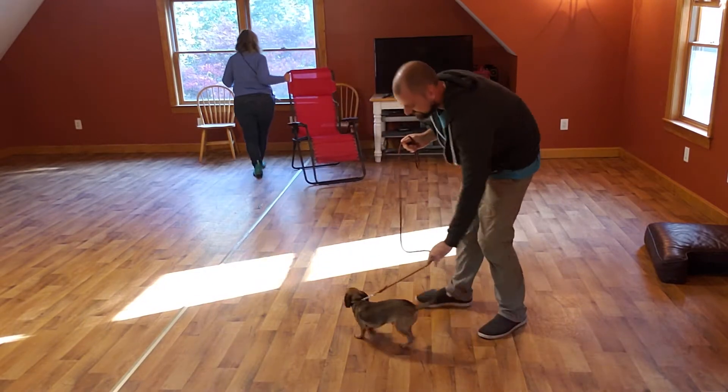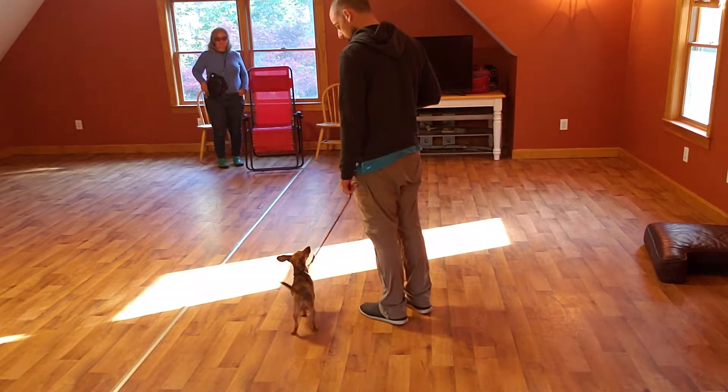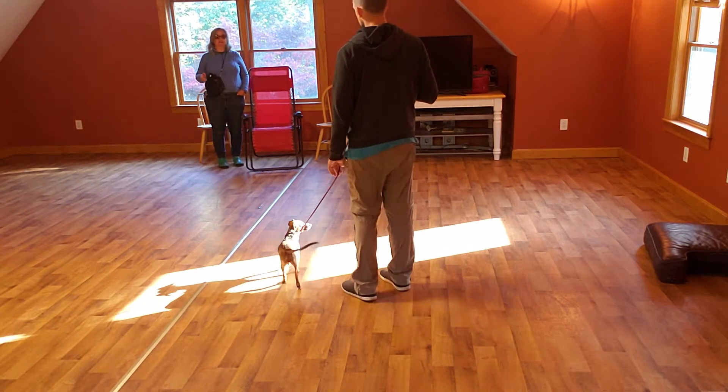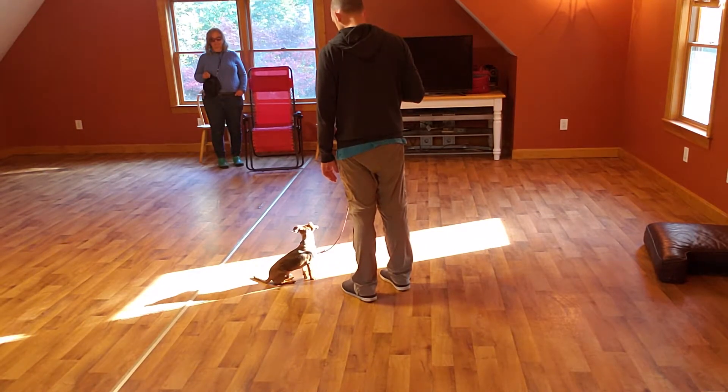He's so happy with himself, it's so funny! Sit. Yeah, you can just correct him and say sit again — I'm just giving him a little tug. There you go.